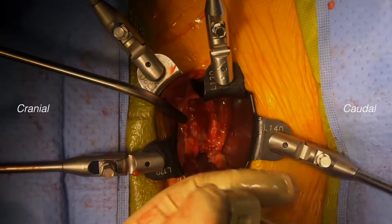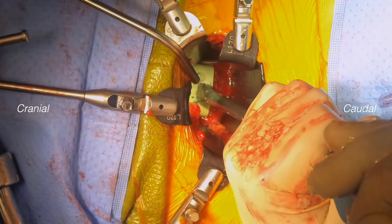With the end plates fully prepared, we pack a cage — in this case with BMP and allograft bone — and then place the cage down into the disc space, countersinking it at 1-2mm.